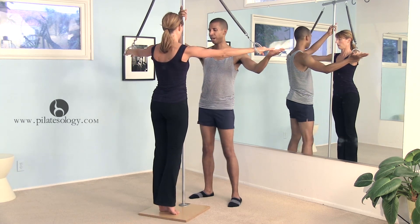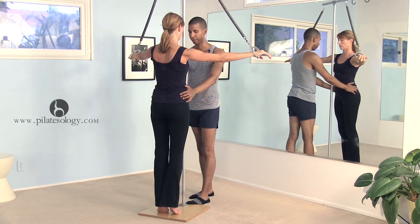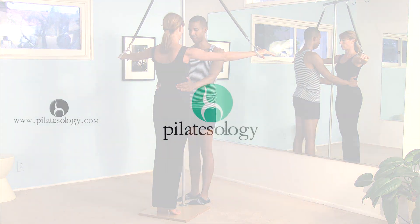Good. Now hold there — I'm going to take my hand away. Let's bring this hip forward a little bit. Don't press into either one of my hands, okay? And bring the leg back.